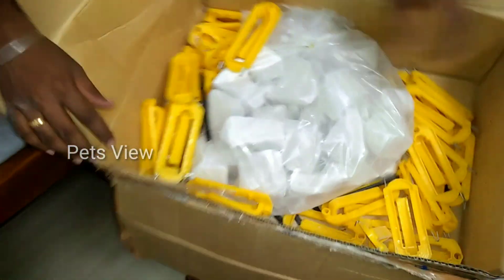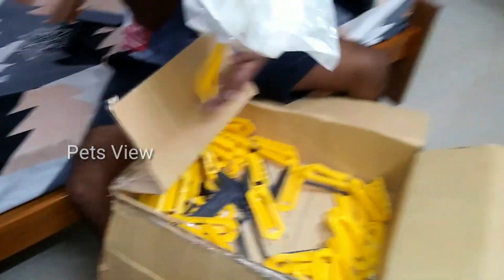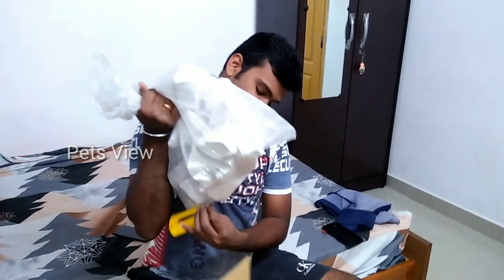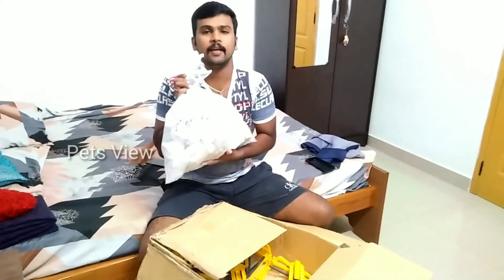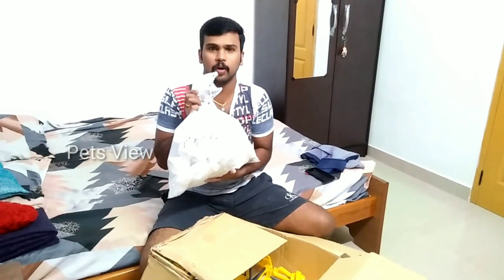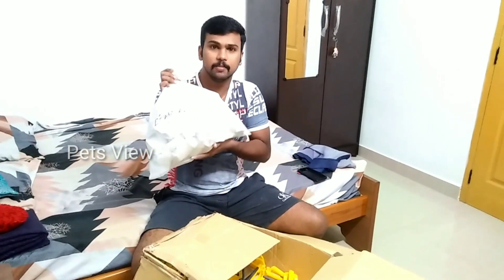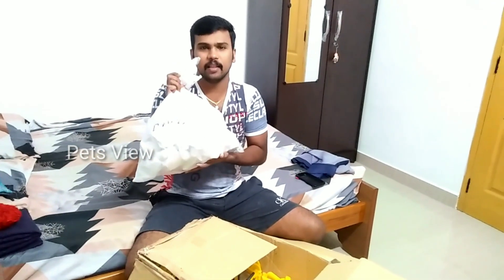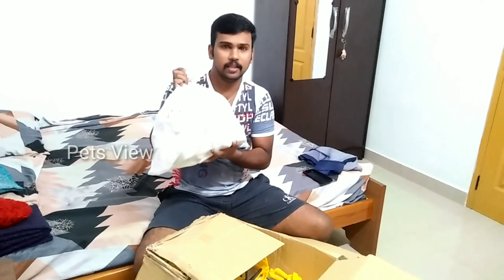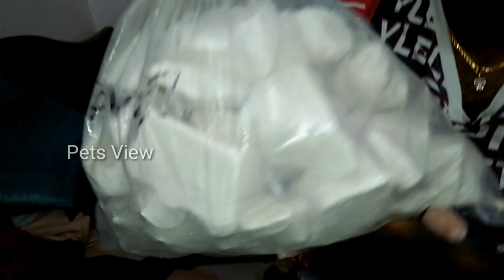So guys, here are the calcium blocks. If you look at the cuttlefish bone, you can use calcium minerals. We will go ahead and put them into the calcium. So we'll have a good breeding in this one. If you look at the cuttlefish bone, we will take a great breeding.